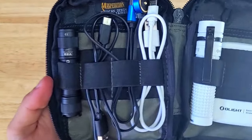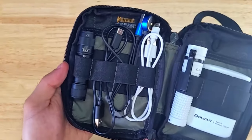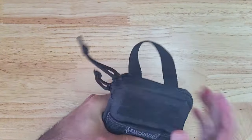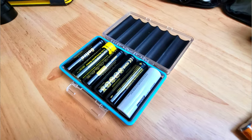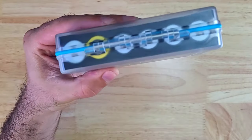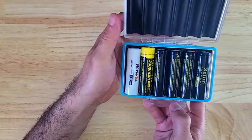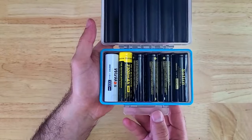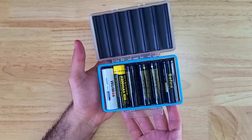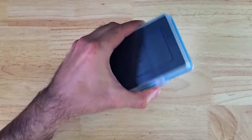I also keep a handful of different charging cables including a magnetic cable for the Olights, a USB-C cable for my phone, the BLF LT1, and the Baton 3 charging case, plus a micro USB cable for other items. I keep extra 18650 batteries in a JJC storage case, which holds six 18650s, is water resistant, has a snap closure, and keeps contact points separated to prevent draining — important for long-term storage.